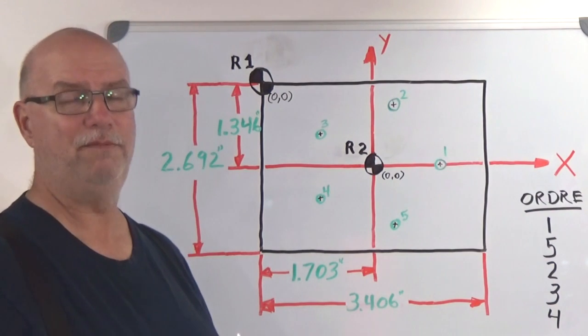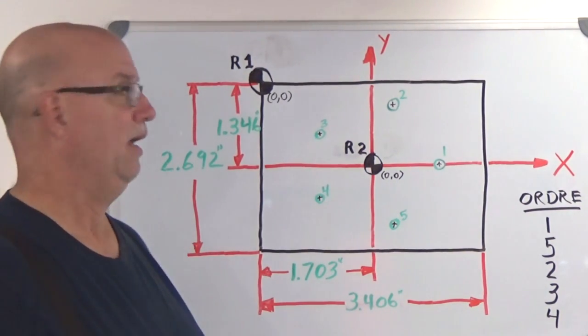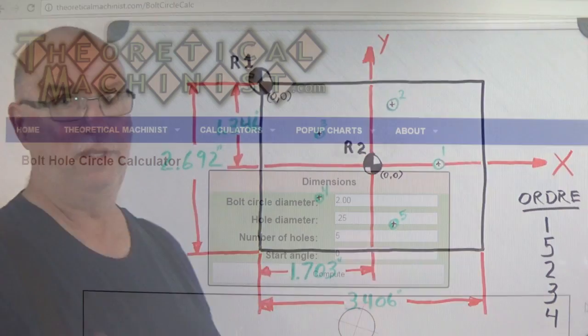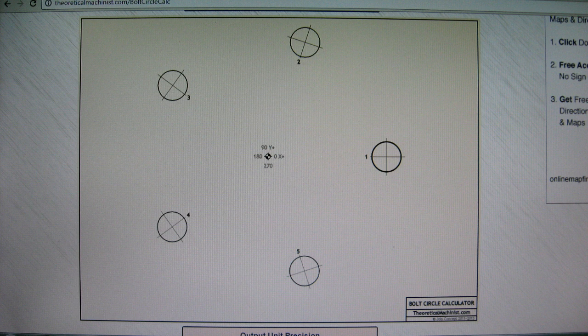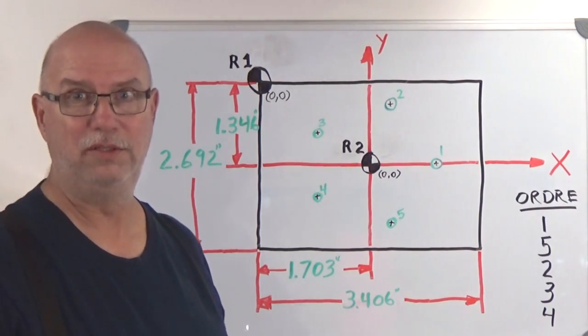The way it's done today more often than not — and if you're watching this on YouTube you do have internet access — is to go online and find a bolt hole circle calculator. There are several out there. Here's one I like to use. You just plug in the variables: the diameter of the bolt hole circle, the number of holes required, and where the number one hole is going to be.